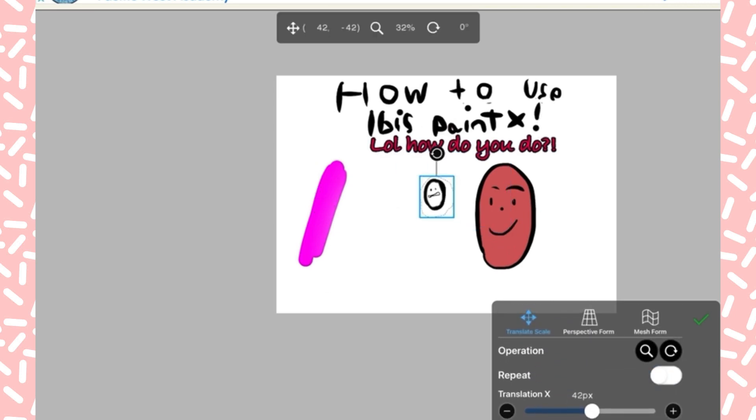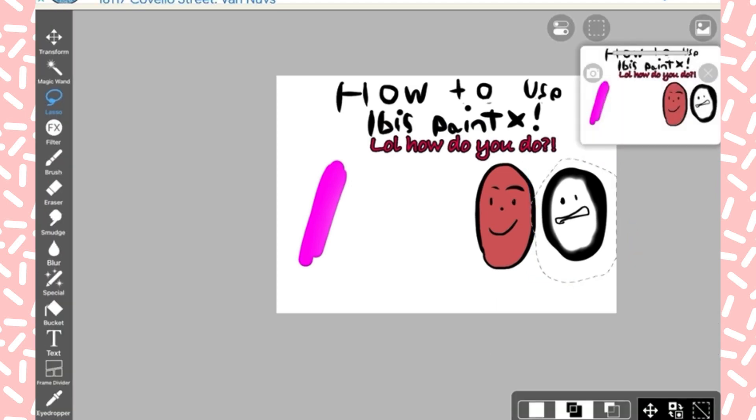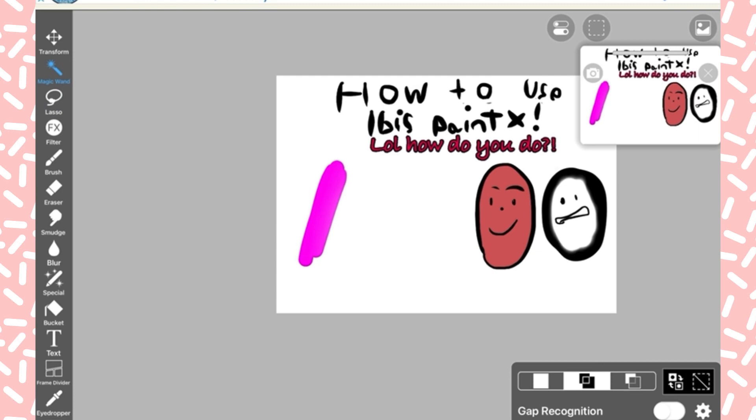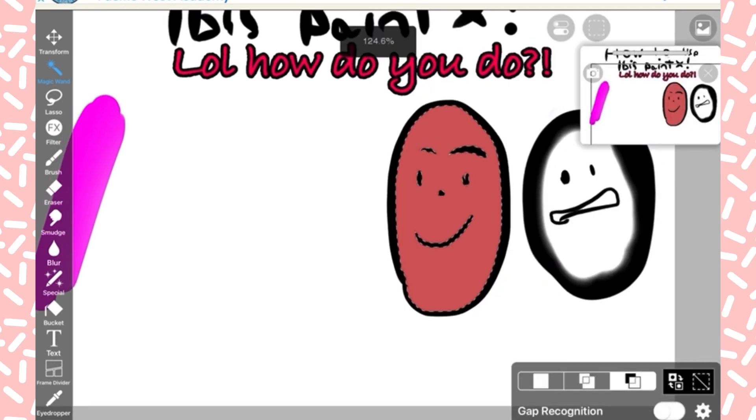You can move elements around with your finger and rotate with the little rotate handle on the top. You can get rid of the selection with that little square on the bottom. You can also select for some reason — I don't know exactly what that is because I've never used it before.